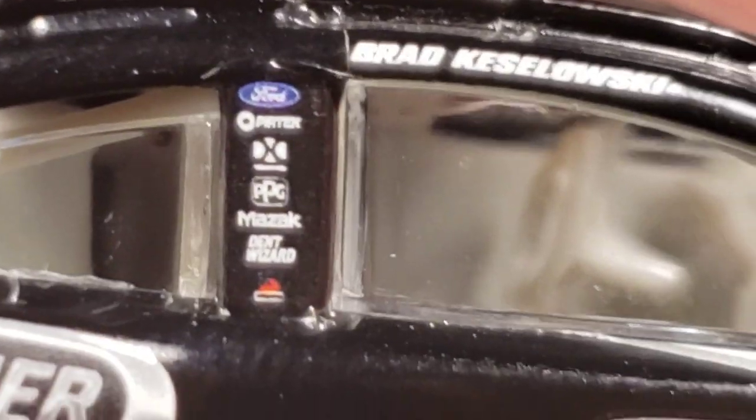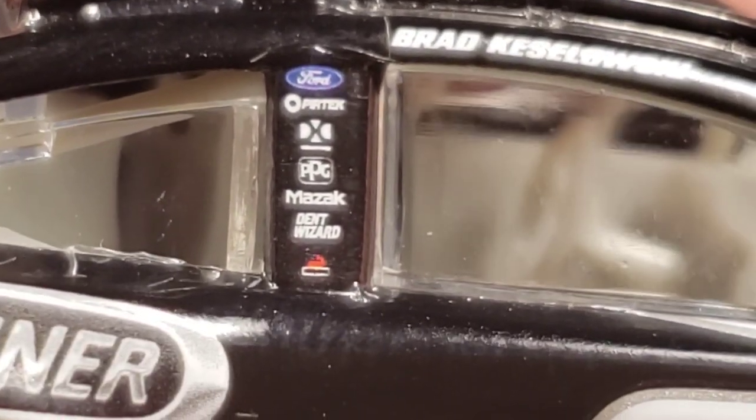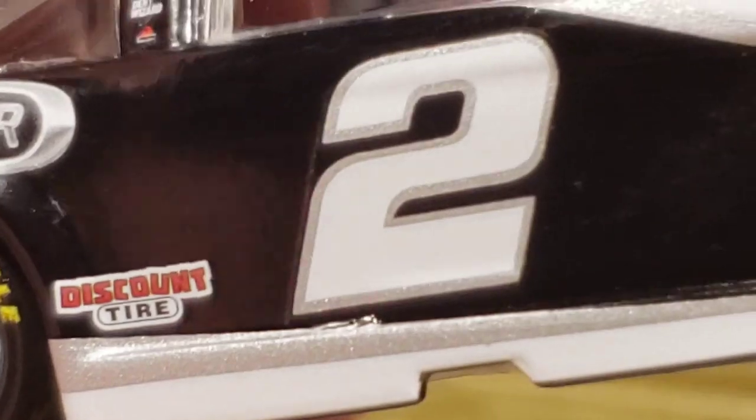On the B-post we got Ford, Pertec, PPG, Mazak, Dent Wizard. There's a little bit of a decal issue right here — looks like some type of residue. I tried to get it off, it didn't really work. Got NASCAR race car and NASCAR Cup Series right there. Goodyear tires — not an awful painted job on the wheels, but not a great one either. Got Sunoco down here and the number two.